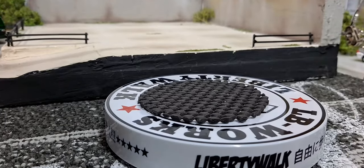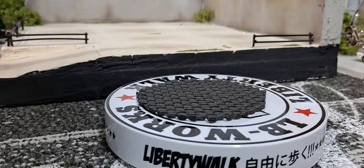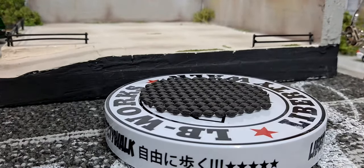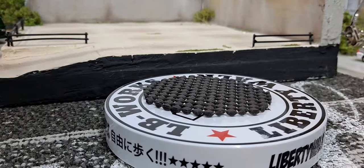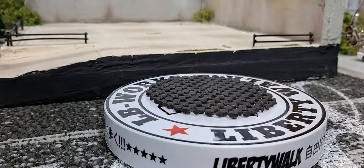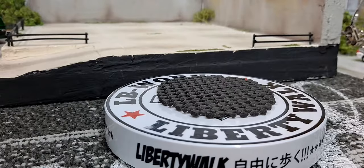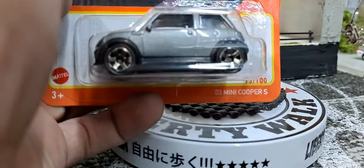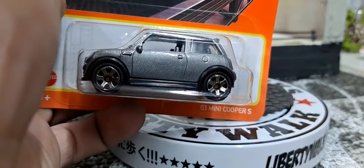Hello YouTube and welcome diecast family to a whole bunch of new Matchbox. This is probably the most new Matchbox I have ever bought out of the case, so they must have just put out a couple cases of all the new Matchbox when I stopped at Walmart this morning on my way home from work.